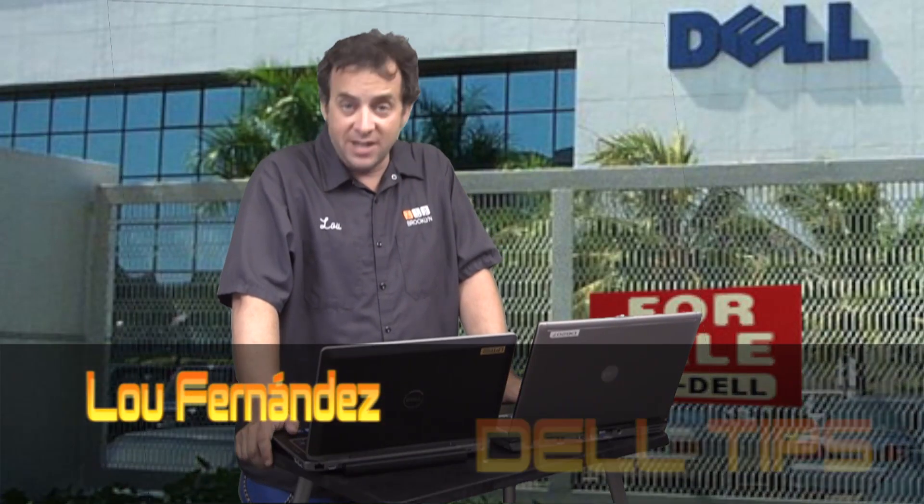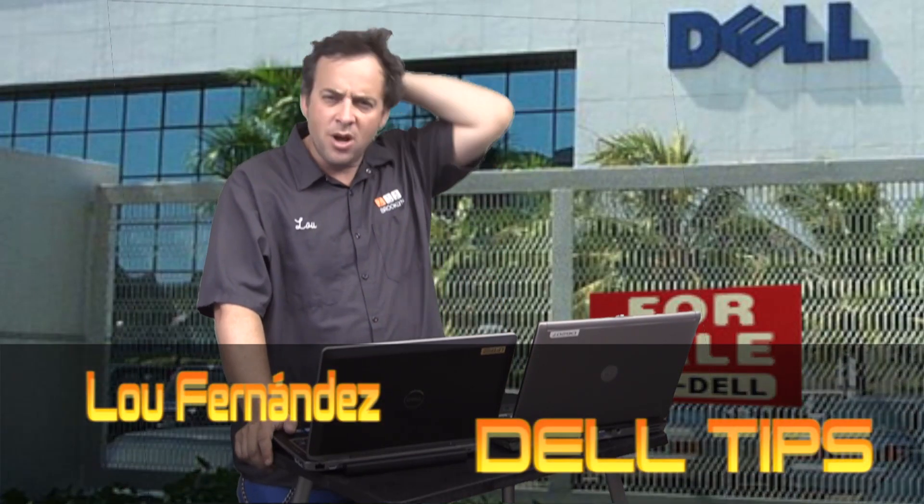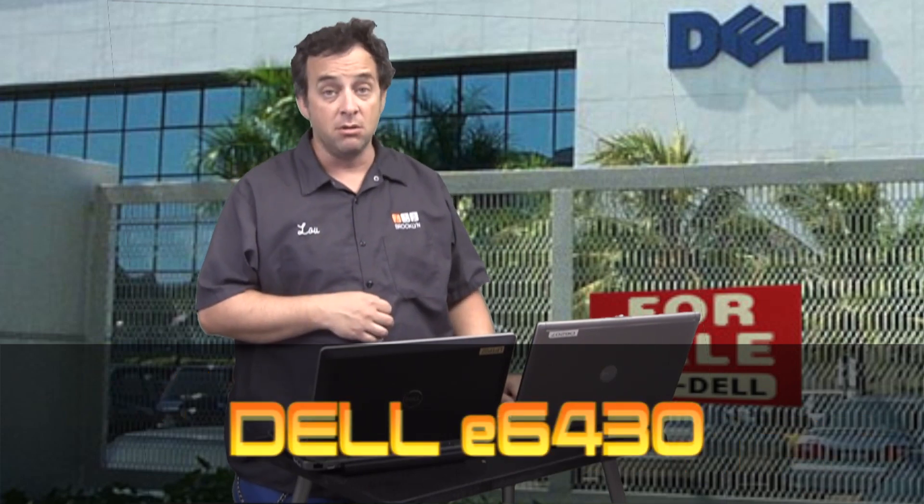Hi, Lou Fernandez for Dell Tips. Today I'm going to be doing a review of the brand new Dell Latitude E6420 from Dell Computers. It's a brand new machine that we just got in here and I'm going to show you why it's so great.